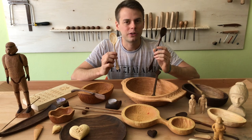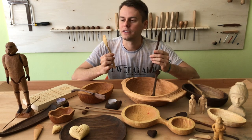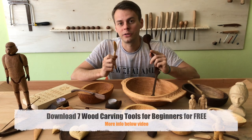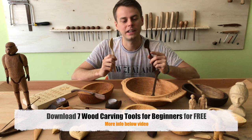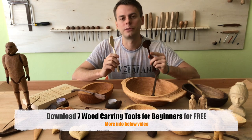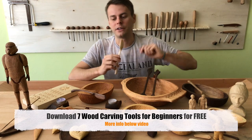For these you will also need a wood carving gouge or hook knife. If you want to know which wood carving tools I'm using, I have prepared for you a little guide about seven basic wood carving tools for beginners. You can go down below the video and download it.